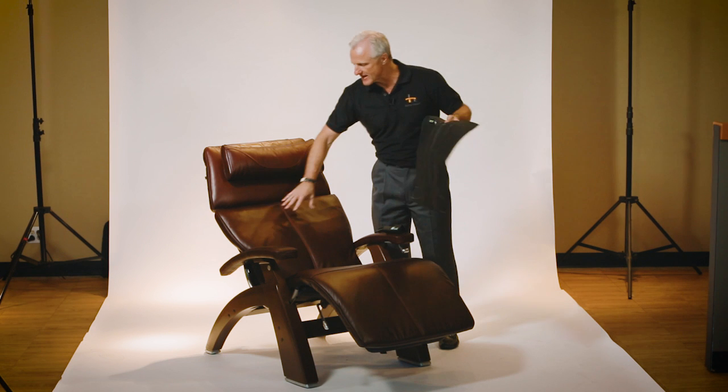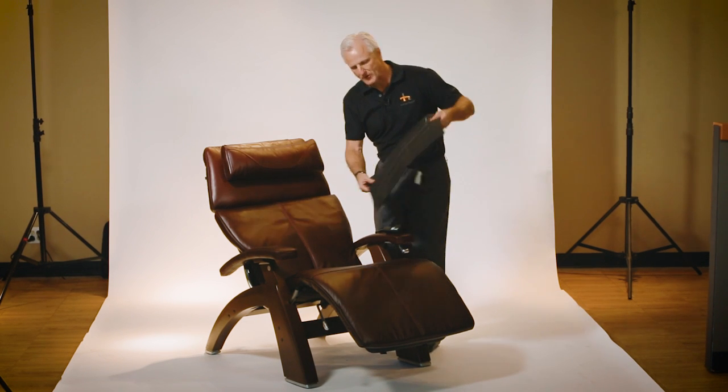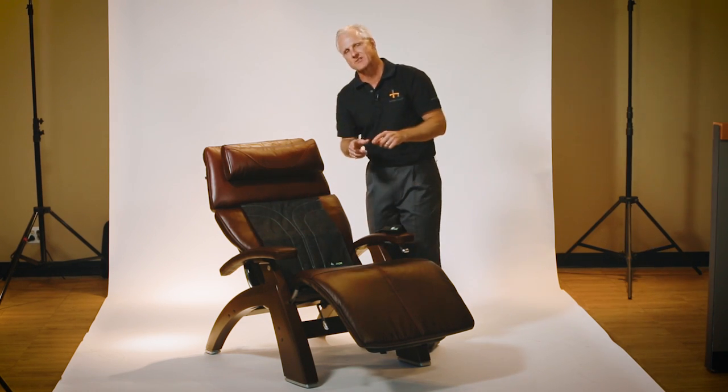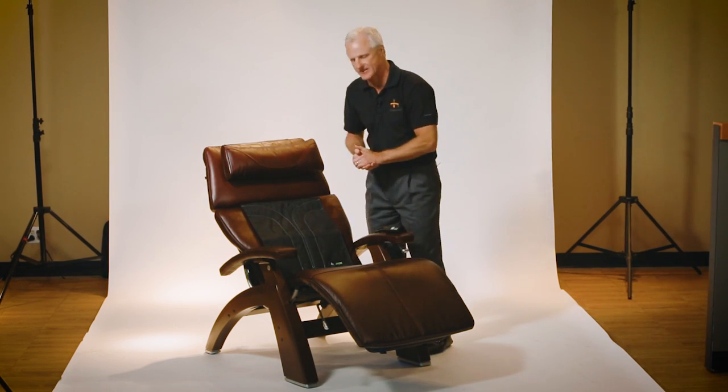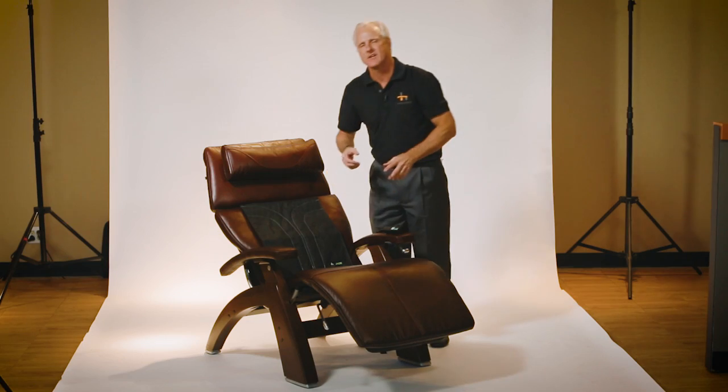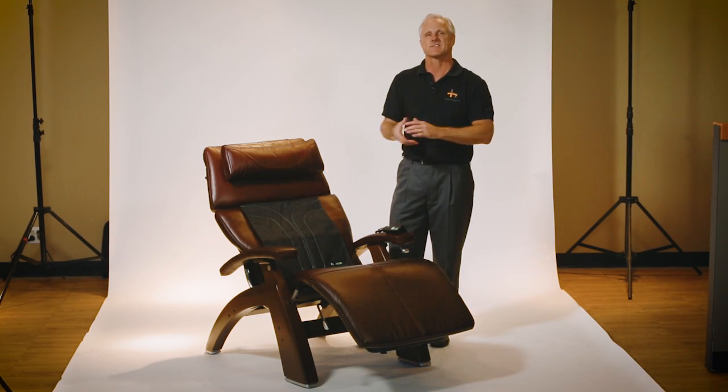This would actually go inside the leather cover, but I'm going to show you about where it would sit, which would be right here in the back portion of the chair. There are Jade Stones strategically placed inside this kit that go up the meridians of the back and go out towards the shoulders to the points where it needs the most therapy.